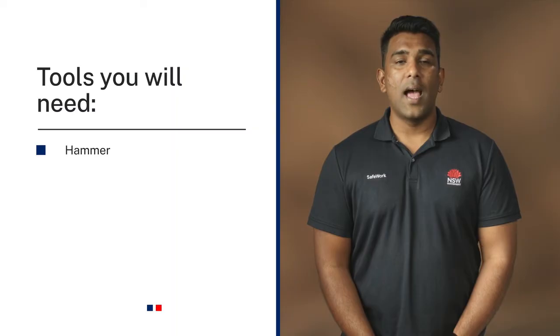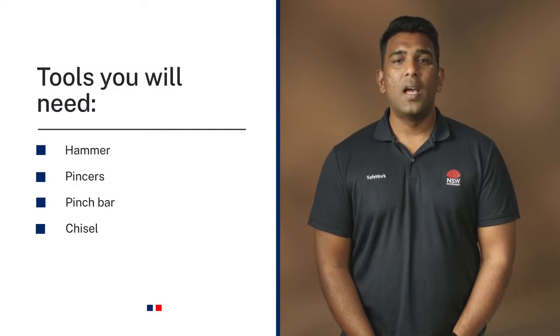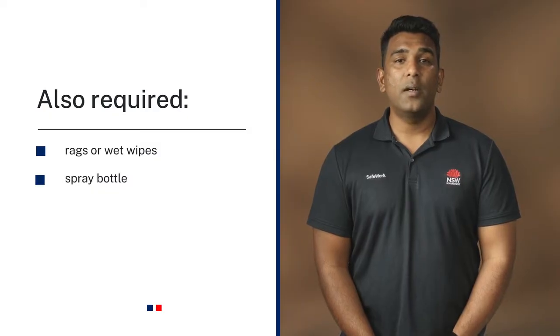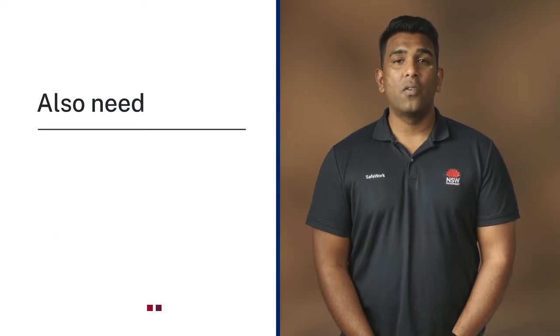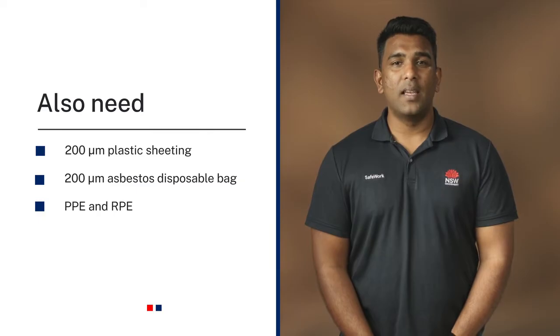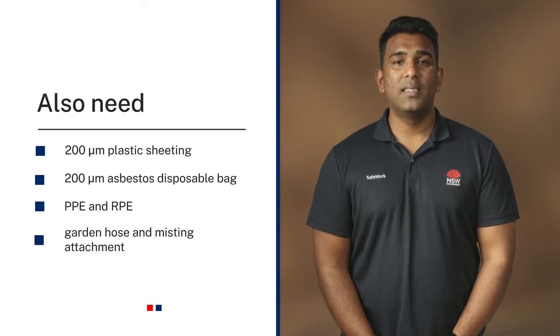The tools you will need to remove asbestos sheeting safely include a hammer, pincers, pinch bar, and a chisel. You will also need disposable cleaning rags or wet wipes, a misting spray bottle filled with water, adhesive duct tape, PVA glue, 200 micron thick heavy-duty plastic sheeting, 200 micron thick asbestos labeled waste bags, PPE and RPE as described in the PPE video, along with a garden hose with a misting attachment.